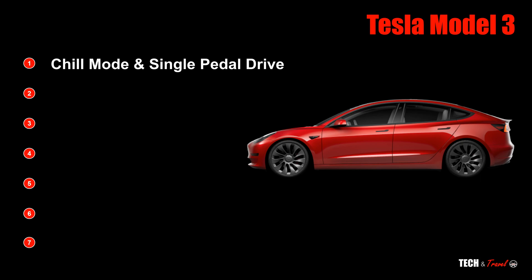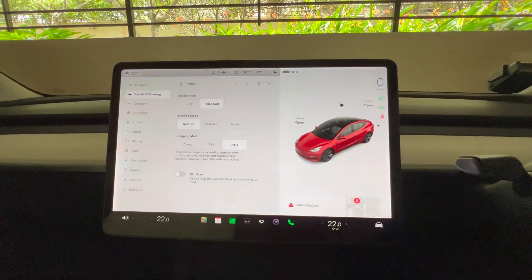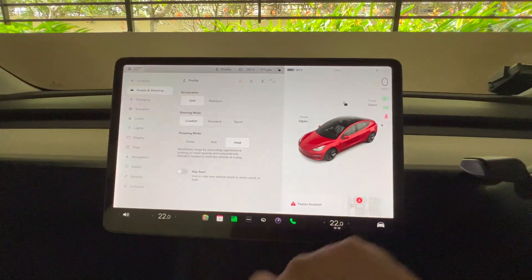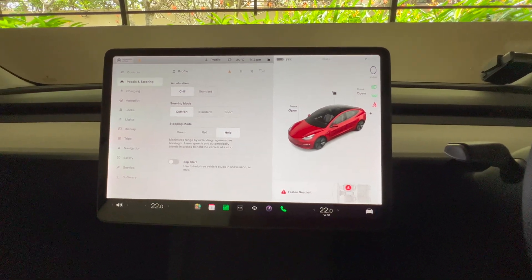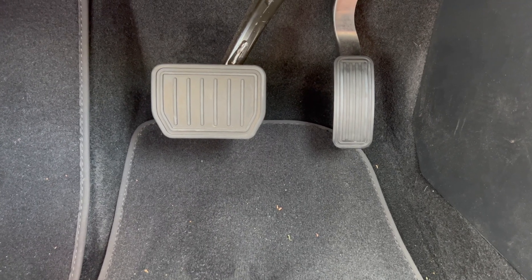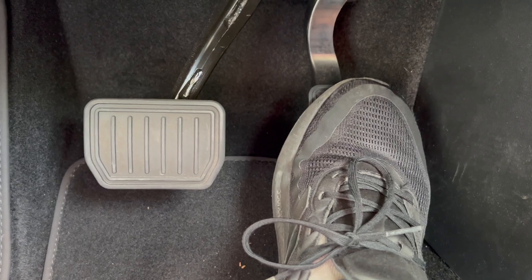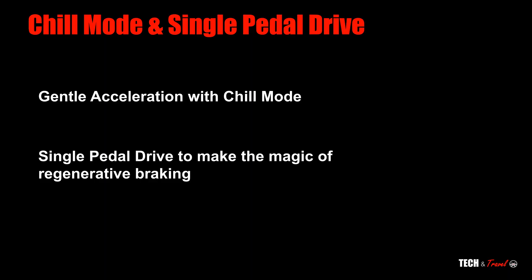First, on the chill mode. If you go to the settings, go to pedals and steering, you have two modes: chill and standard. Essentially, what chill does is throttle or cap how much power and torque you can transfer to the wheels. Equally, single pedal drive is extremely important — electric vehicles have regenerative braking, and making use of single pedal drive helps you essentially charge back the batteries. Using gentle acceleration, enabling chill mode, and using single pedal drive to make the magic of regenerative braking work can help you save 15 to 20 percent of consumption in city driving.